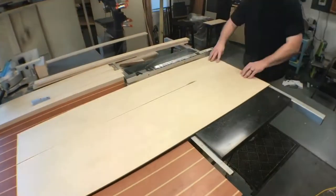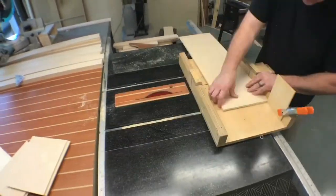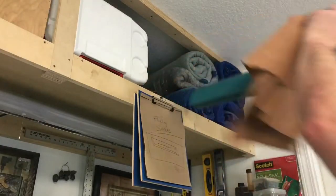All right guys, let's get started. First up, the mouse pad. This thing's going to be made from quarter inch Baltic Birch plywood. I rip it down on the table saw and then cross cut it to length. The dimensions are seven and a half inches by nine and a half inches.